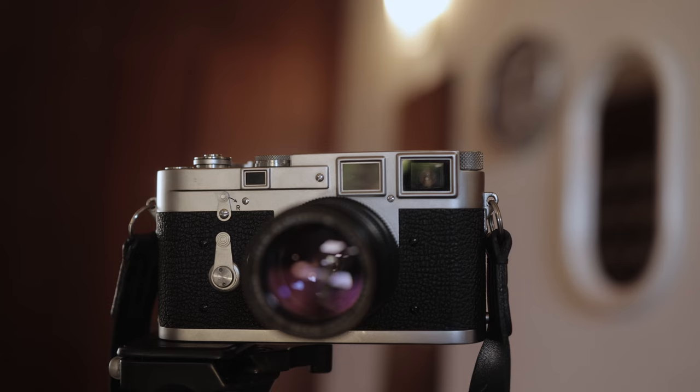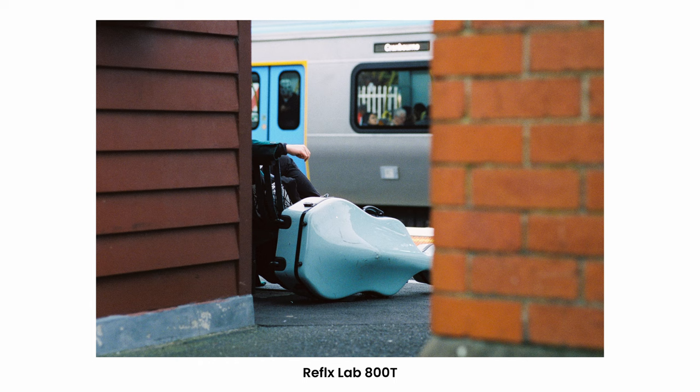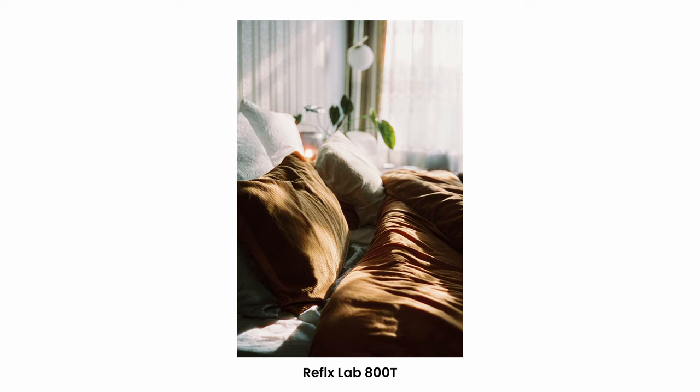Although the tungsten colour balance lends itself well to artificial lights, this film is perfectly usable in the daytime too, with the added advantage of higher sensitivity. That could make it useful for indoor shooting or street where you want higher shutter speeds. When you're getting digital scans, the T or D designation doesn't really matter too much, so I would choose based on the speed first and the colour balance second.